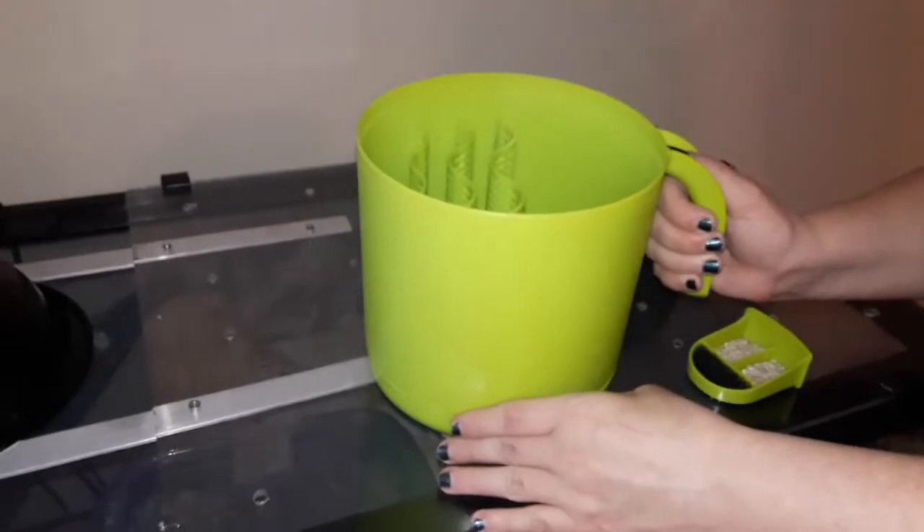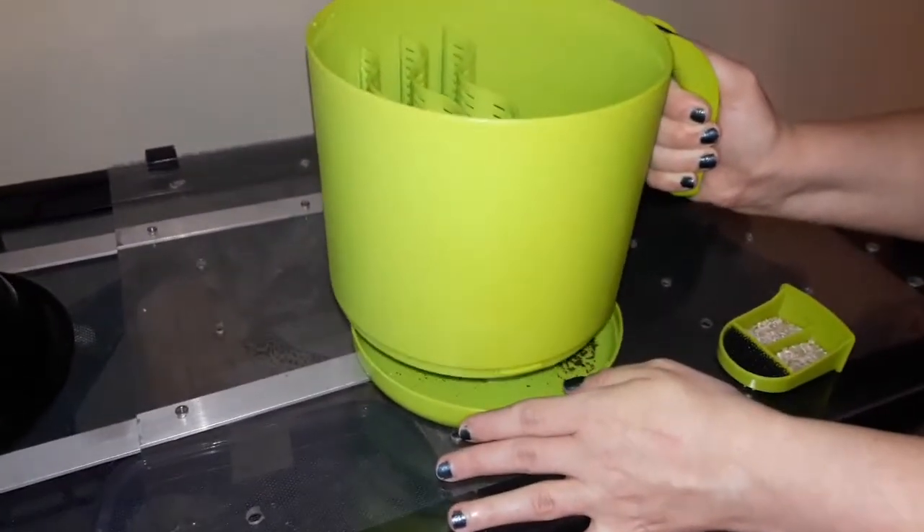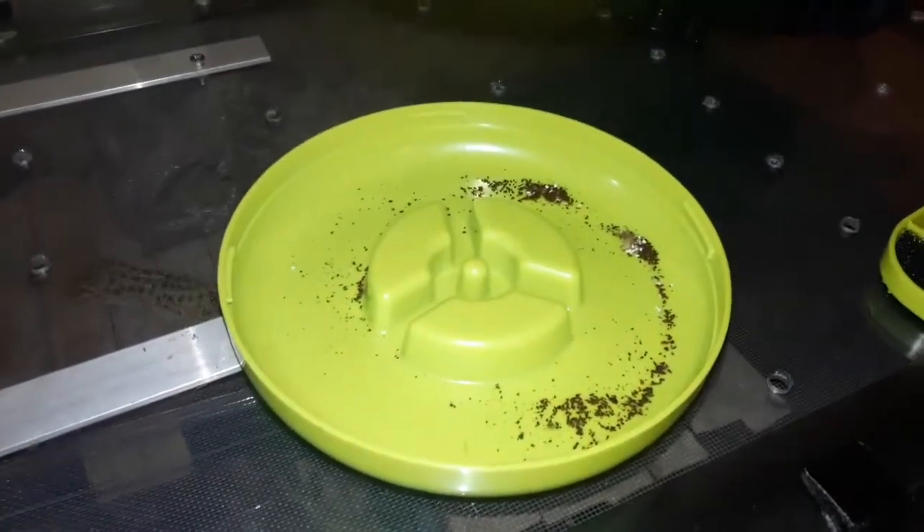All the dirt and insect waste falls through the sifter in the bottom of the container. A simple shake gets all the material into the bottom pallet, which can then be easily disposed of.